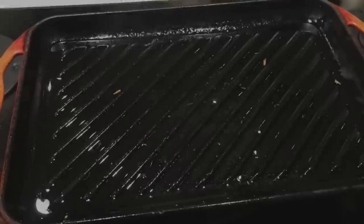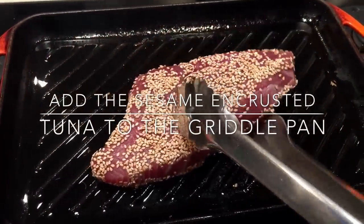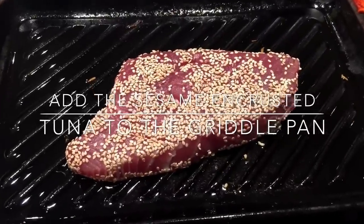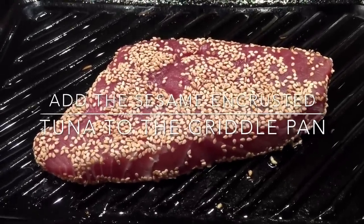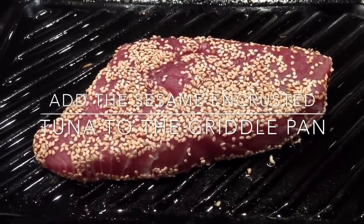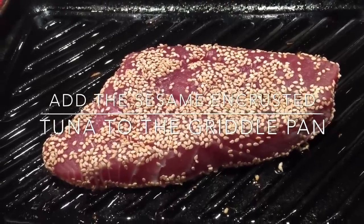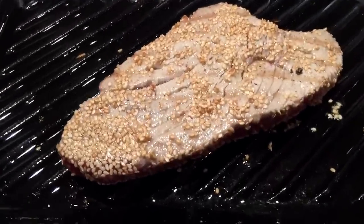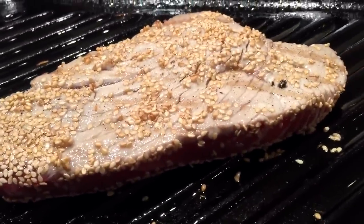With the sesame oil infused with garlic, ginger, and onion, I'm just going to add the sesame-encrusted tuna and fry it on high heat for a minute on each side. I do like my tuna pink — it's soft and moist that way. Anything more and it becomes overdone and tough. You can cook it to your preferred taste, but I'll cook it just for a minute on each side.